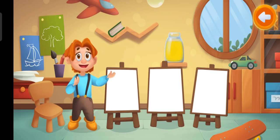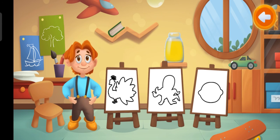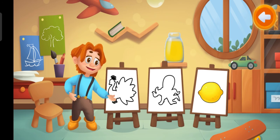This is yellow paint. What can we color with this paint? Done! Yellow lemon.